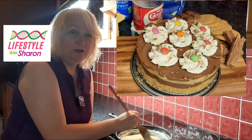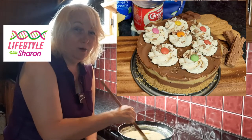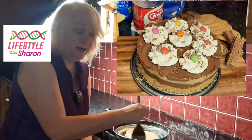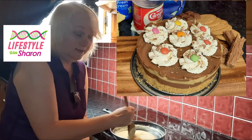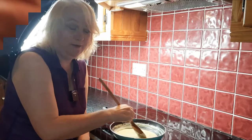Another option is you can boil the can for about two hours, just keep checking your water every now and then to make sure it doesn't disappear. Or you can do it this way, which is the quicker way if you are making the caramel yourself — just keep stirring it so that it doesn't burn, let it go nice and thick, and let it change colour, which should take between 20 minutes and half an hour.